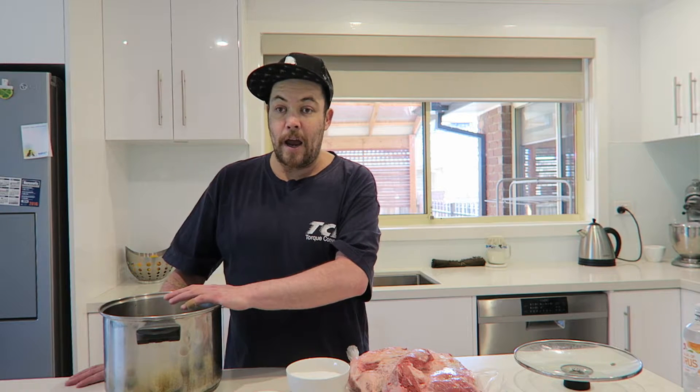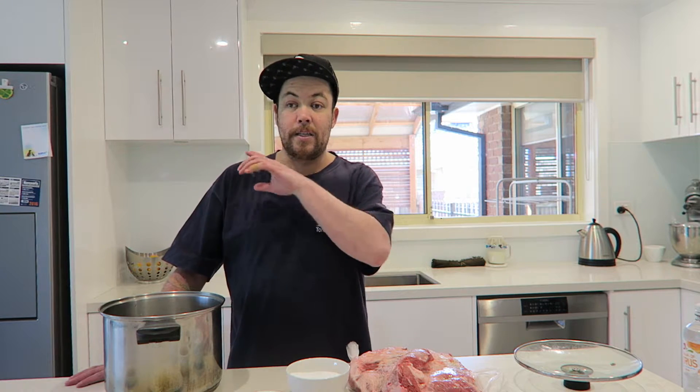Now I'm just going to throw all this stuff in the pot, bring it to the boil, and wait till everything's dissolved. Then I'm going to shove the brisket in there, put a plate on top of it, and stick it in the fridge. I'm going to wait till it comes to room temperature before I do that, because I'll cook the meat.